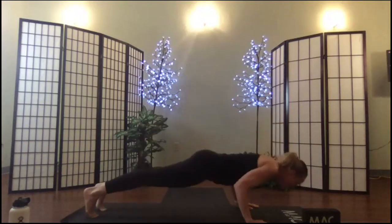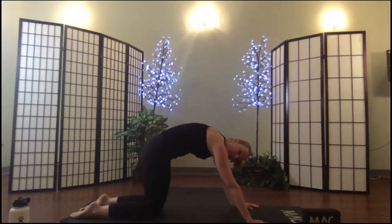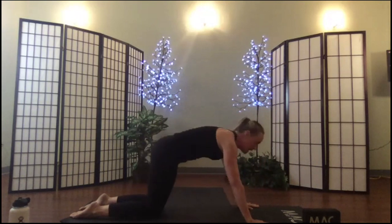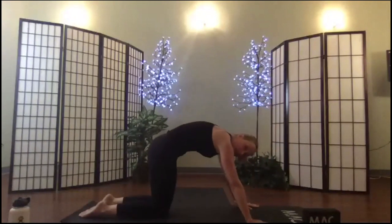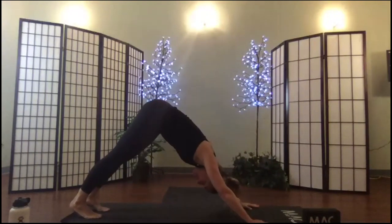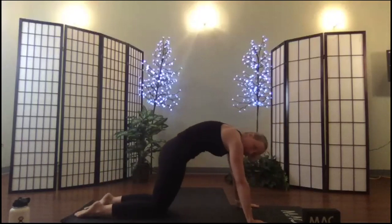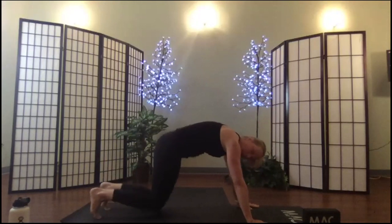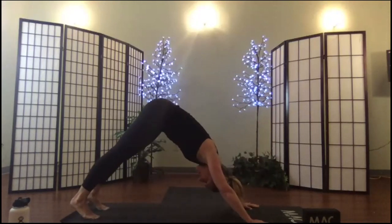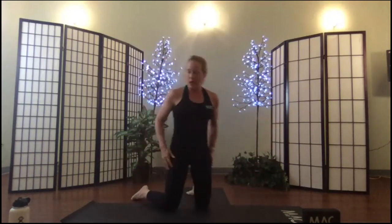If you simply wish to lower halfway, that's fine. We will press up to up dog, but the option for up dog is to rise to cat — in case anybody is pregnant or has any reason why up dog is not available. Your flow would look like this: down dog, flow to plank, knees down, rise to cat, tuck the toes, press up to down dog. Just want to point that out before we get started.